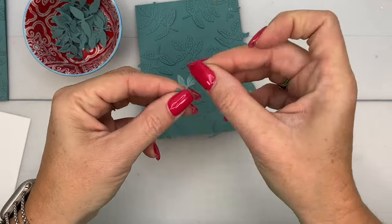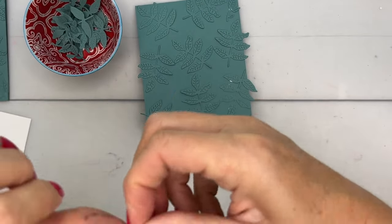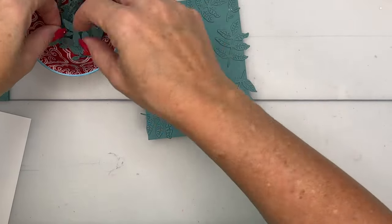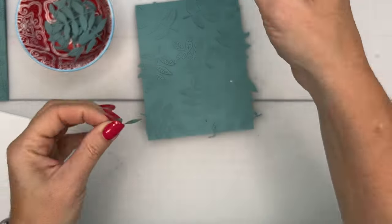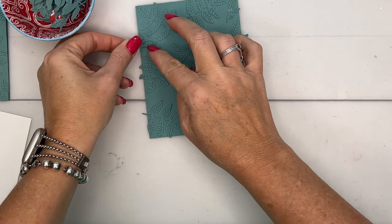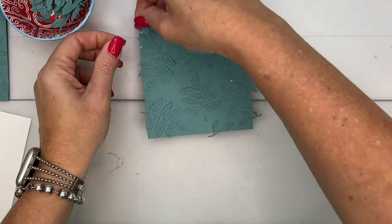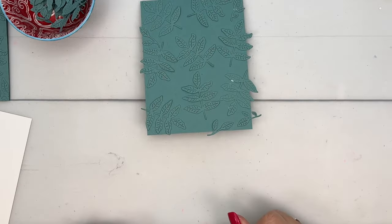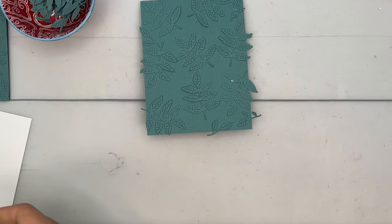We kind of want it to look random but also evenly filled in and evenly spaced. Let's put one more right up here – we want to cover up that glue. I'm going to leave it like that and let it dry. You need to give it a good five minutes – let that glue dry.